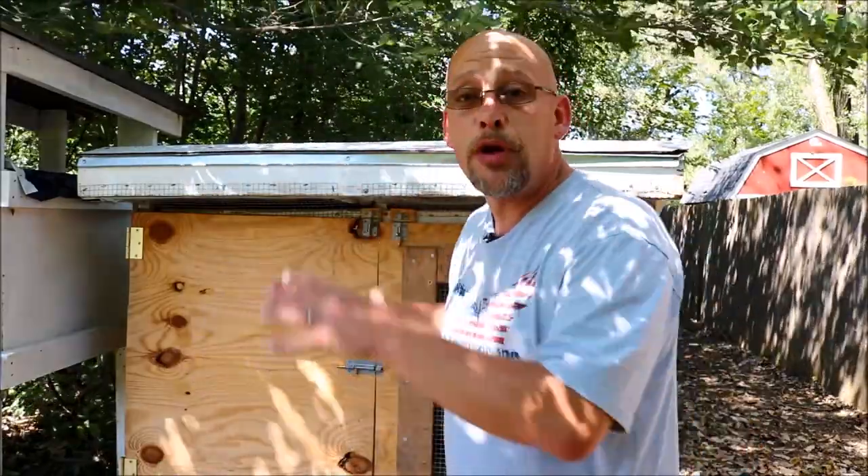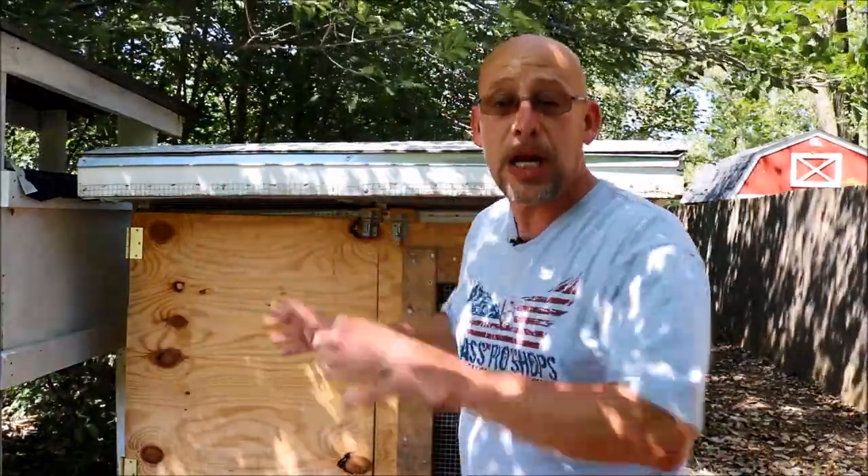Hey guys, welcome back to another slightly redneck video. My name is Chris. If you're not familiar with this channel, I help you to produce your own meat, eggs, and vegetables from your backyard, your balcony, your deck, your garage, or even a spare room in your house. In today's video we're going to be talking about moving baby quail from the brooder box to the grow-out pen.